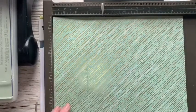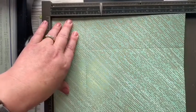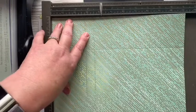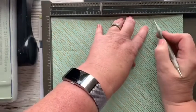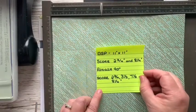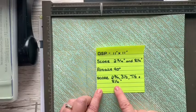So that's two scores on that side, then you rotate it 90 degrees and score at two and three quarters again, then two and three quarter inches, three and a half, seven and a half, and eight and a quarter. Just in case you want to see the measurements written down: you score first at two and three quarters and eight and a quarter, then rotate your DSP 90 degrees and score at two and three quarters, three and a half, seven and a half, and eight and a quarter. That's all the scoring done.